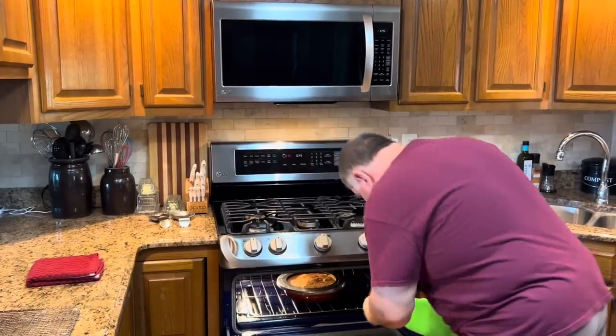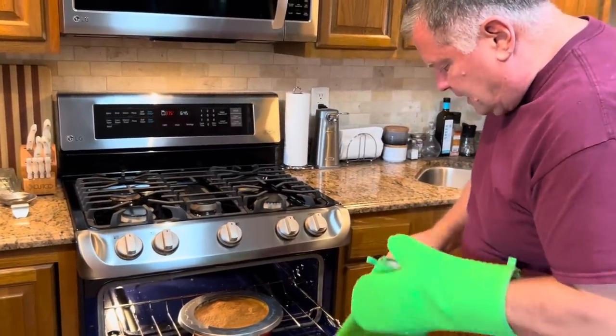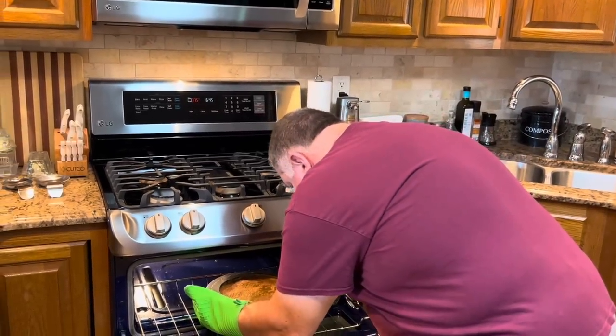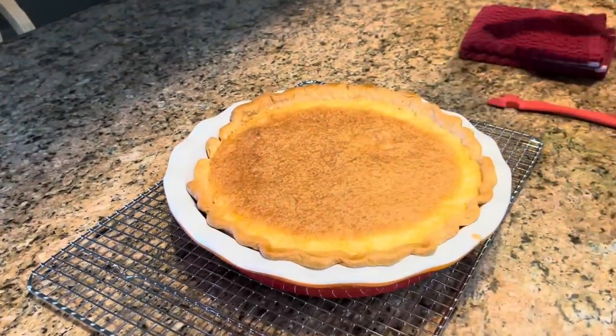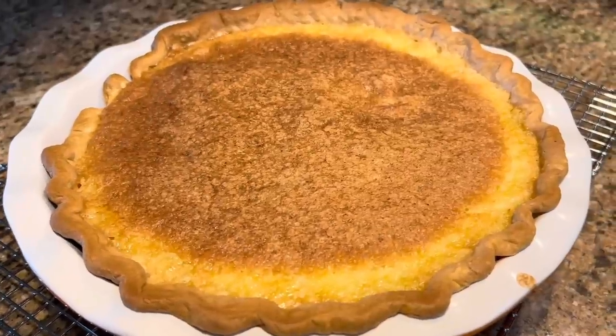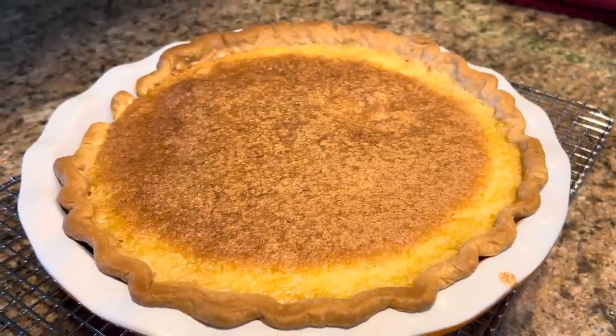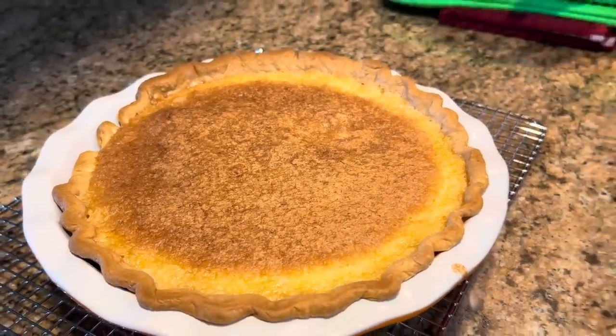Our timer just went off, so let's take our pie from the oven. It is still just a little jiggly, but it will continue to bake once we remove it and will firm up. If you remember, it looked like our pie shell was way too big for this pie, but as you can see it has puffed up and filled the shell. It's a beautiful pie! We have to let it cool completely before we can cut it.